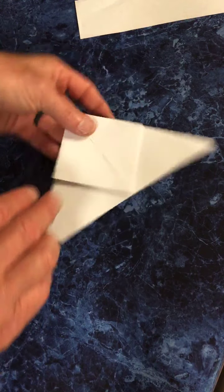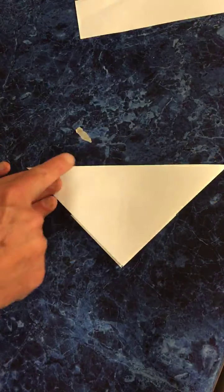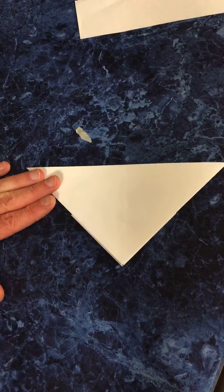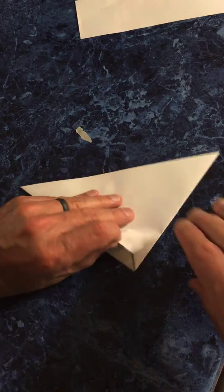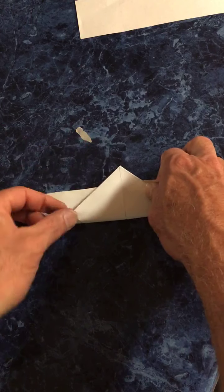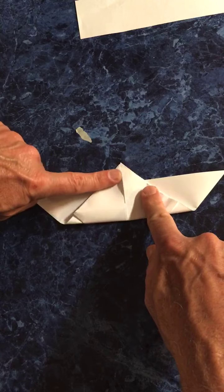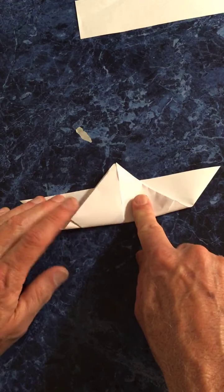Now we're going to turn it over so we see just the big triangle. We're going to take this point and fold it up — maybe about a finger width, maybe a little bit more — up past the top of this. About a finger width, fold it up like that.